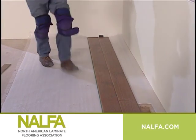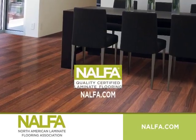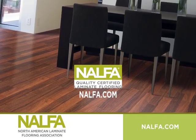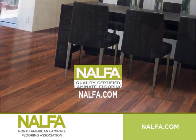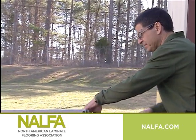And remember, if you don't feel comfortable installing a project like this on your own, please check NALFA's website for a list of NALFA certified professional installers, or contact your dealer. You can use a variety of saws to cut the laminate planks during installation.